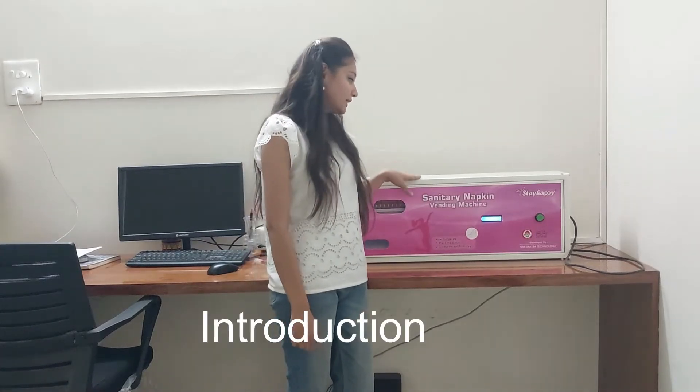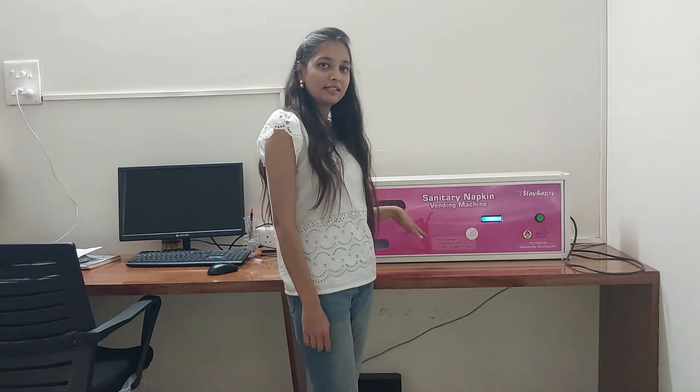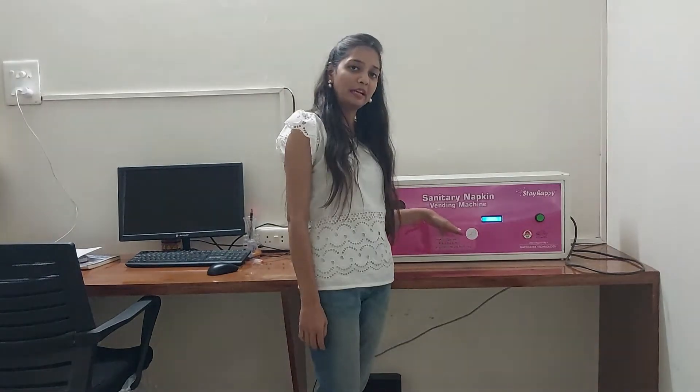Hello everyone. This is a sanitary napkin welding machine. It is fully automatic. It is designed and developed by the Nakshatra Tecnomah Media, privately made.